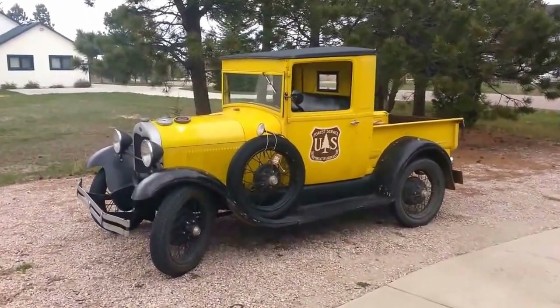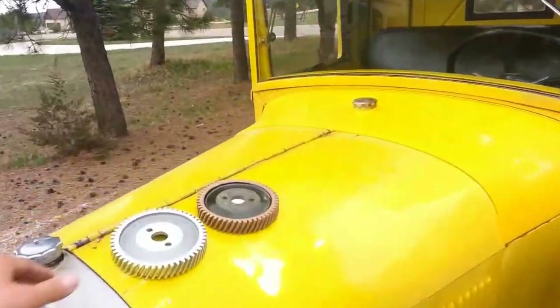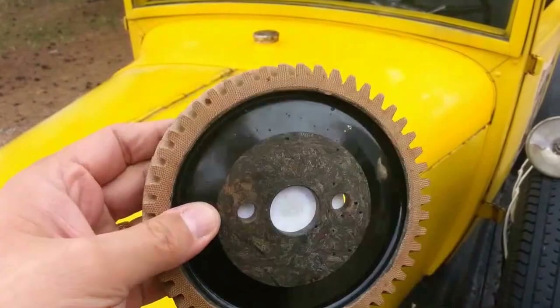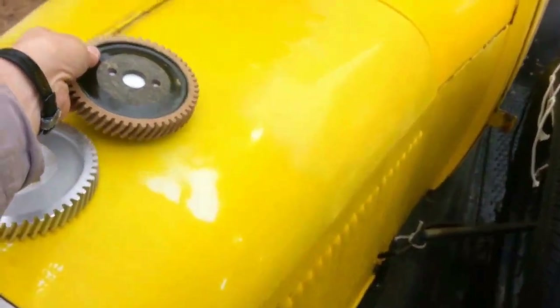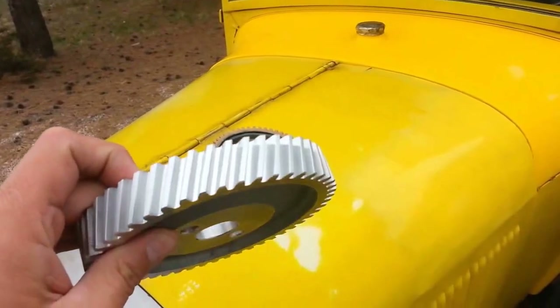I'm going to change the timing gear in this 1929 Model A Ford. You can see what the gear should look like. This is a fiber timing gear, and since I don't know the condition of the gear in this truck, I'm going to change it to an aluminum gear.